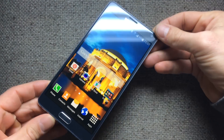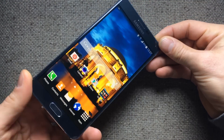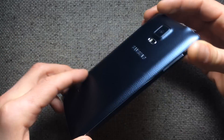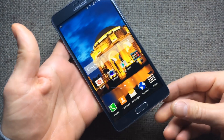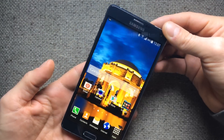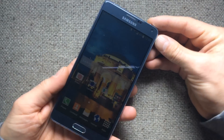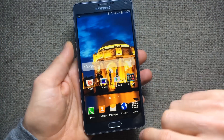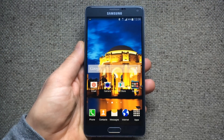All right my friends, the Samsung Galaxy Note 4. This is going to be an honest, fanboy-free review of this brand new flagship phablet device from Samsung. I apologize for the delay in reviewing this phone — it's just taken me a while to get my hands on one. So stay tuned.